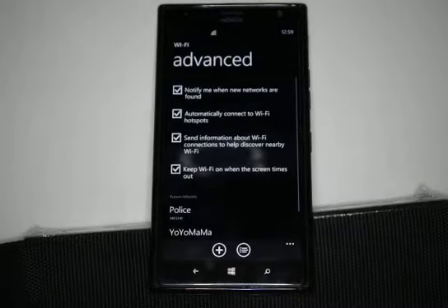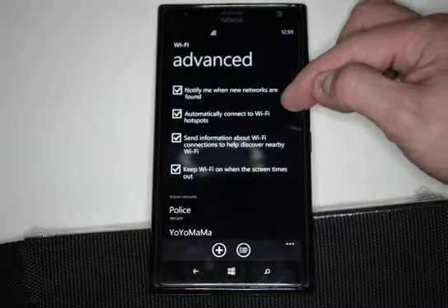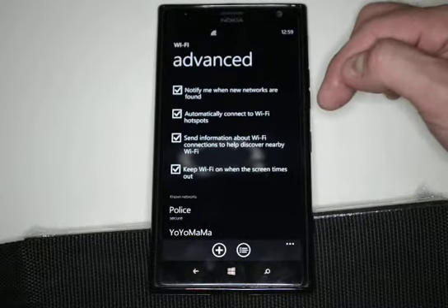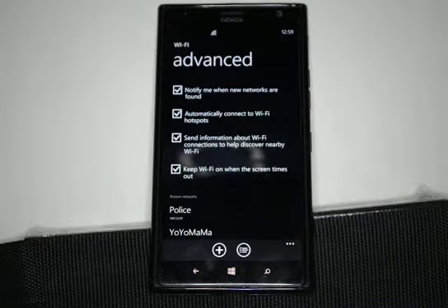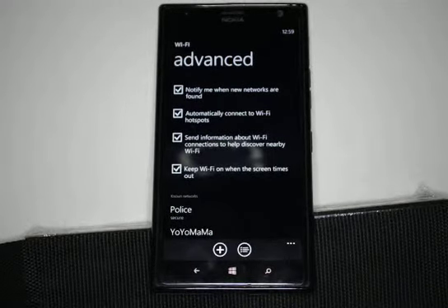You can also click on the advanced button, where you can set it to notify when new networks are available and automatically connect to Wi-Fi hotspots — those typically would be unsecured ones, so it's not always the most secure way to go. You can also send information about Wi-Fi connections to help discover nearby Wi-Fi, and keep Wi-Fi on when the screen times out.